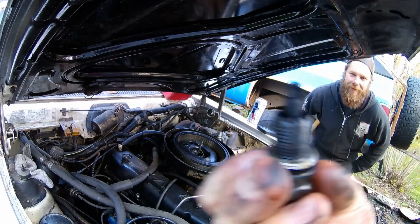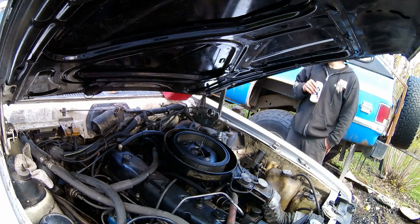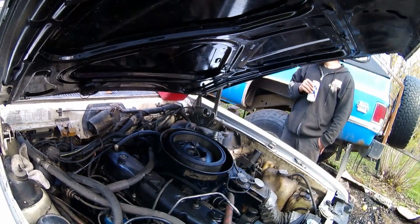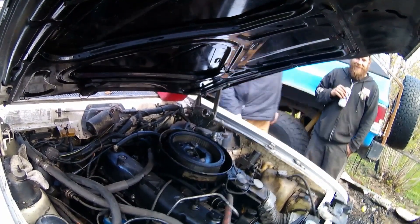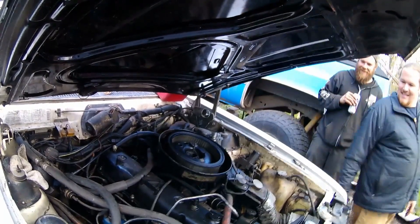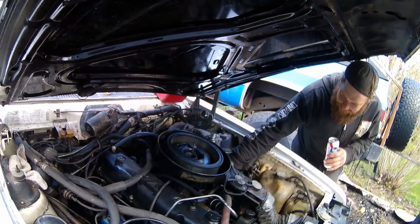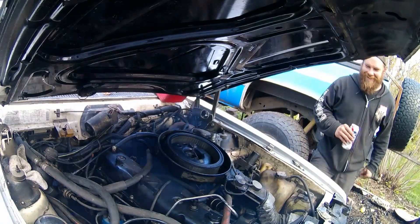After replacing all six of my spark plugs, I jumped behind the steering wheel and gave this thing a turn — and it started right up. That's cool that it started. There was a little backfire.